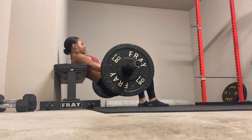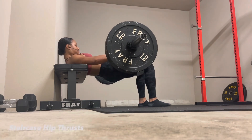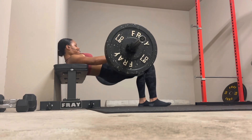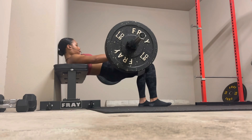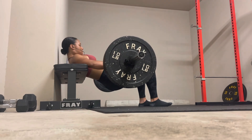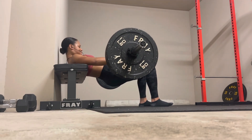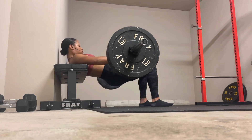These are full range of motion hip thrusts — very traditional hip thrusts. Next, I'm going to go into staircase hip thrusts. You're going to see I extend at the top really high, come to the middle and pause, go down to the bottom and pause, then shoot right back up to the top. These keep constant tension on the glutes, and giving that static hold for each part of the rep makes a huge difference. I definitely throw these in when I'm not feeling as much contraction and activation in the traditional hip thrusts.